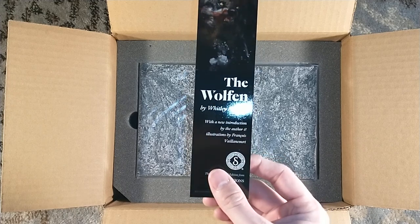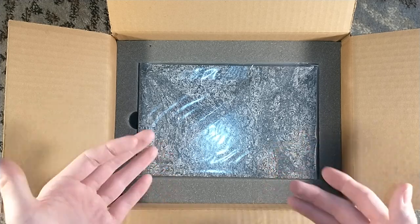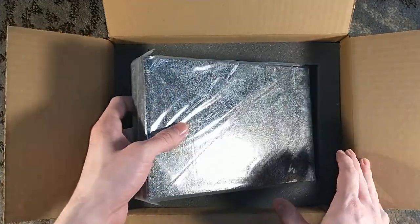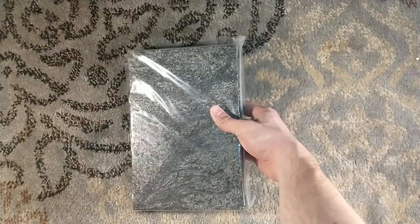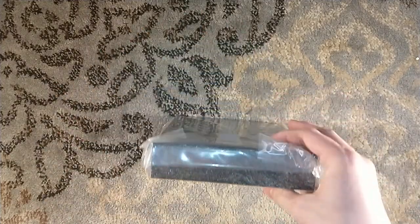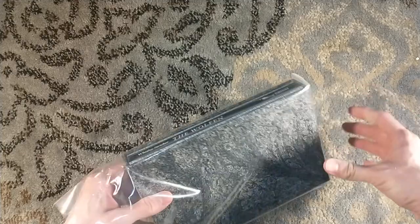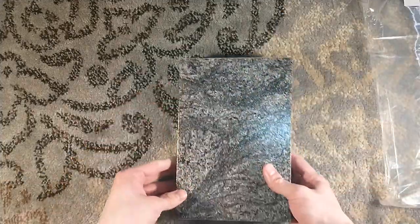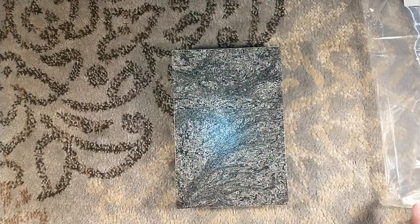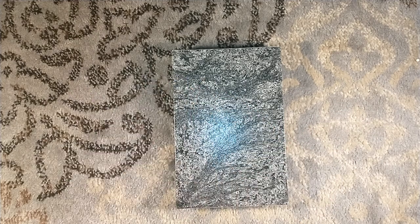New introduction by the author and illustrations by François Viancourt. The illustrations were so beautiful that Suntup offered an art portfolio, which I gladly purchased. And I can tell you right now, based on the slipcase — because the slipcase matches the coating on the art portfolio — I am not keeping this numbered edition, and I apologize for that. I like to keep as many numbered editions as I can, but for me this was all about the art, so the artist edition absolutely suffices. And now on video, you might watch me regret that decision based on how beautiful this is.